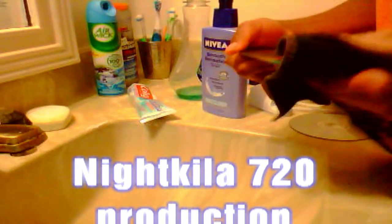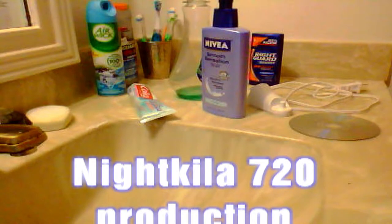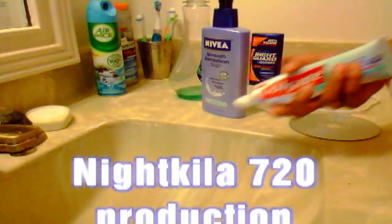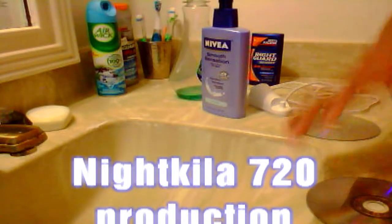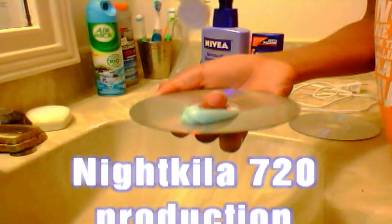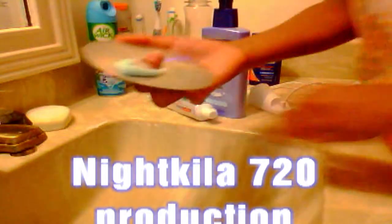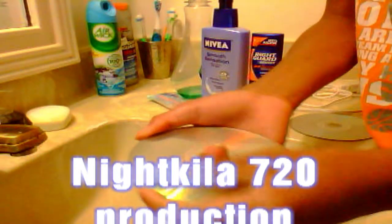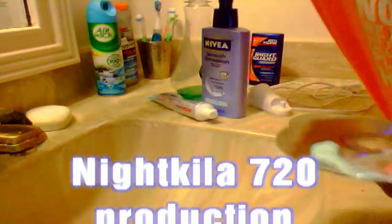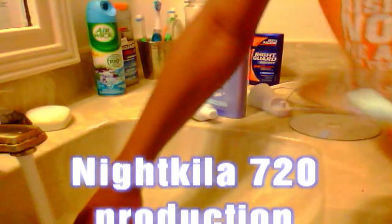Third step is toothpaste. I'm going to use Colgate Max Clean. Don't put too much on — don't put a lot in each section of the disc. Just rub it in back and forth again. Now I'm going to get the water running, so pull this up — this part is a little different. Turn the water on.